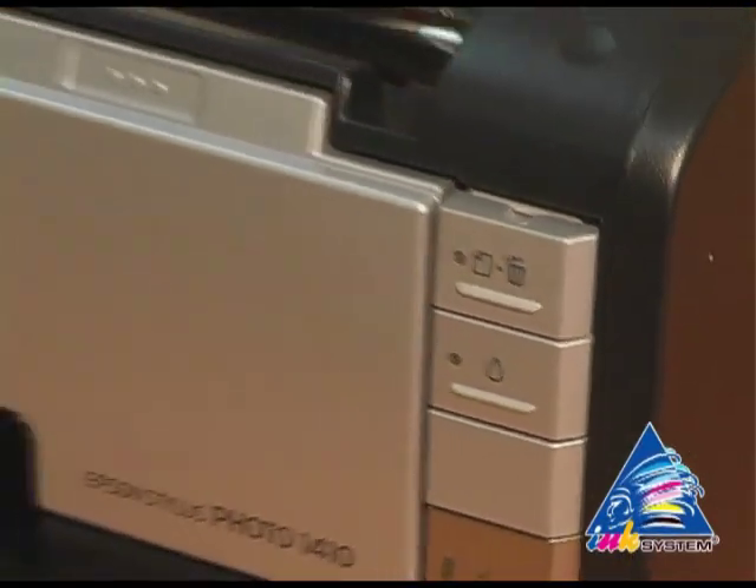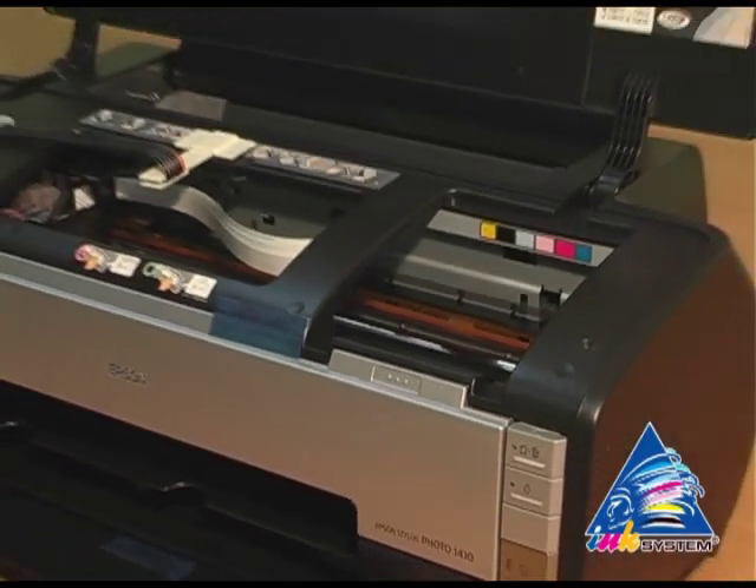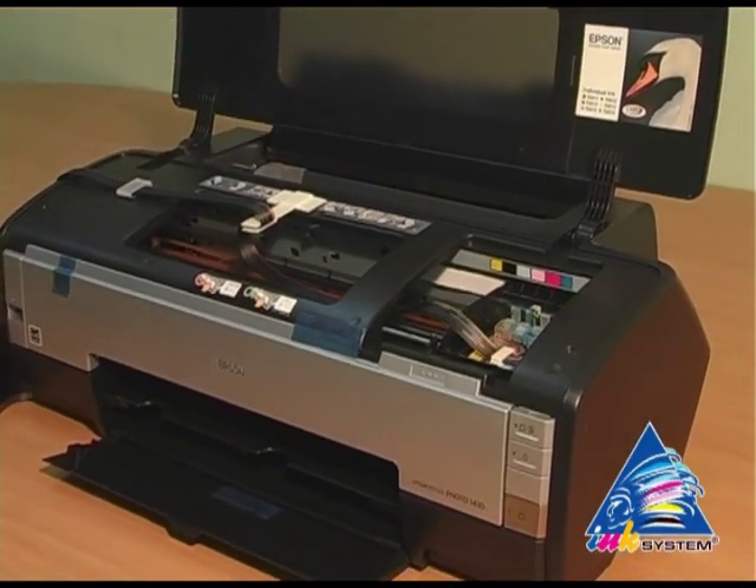Push the red button. After that, the printer is enabled to determine the inkjet cartridges.